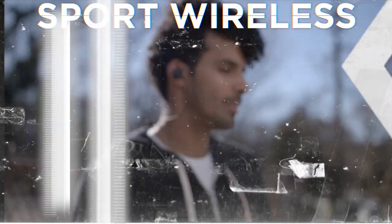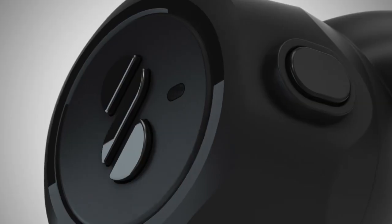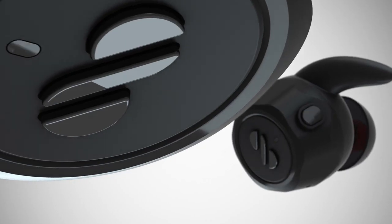This is not true wireless. This is not sport wireless. This is not a neckband. This is the AirLoop — and it's all three.